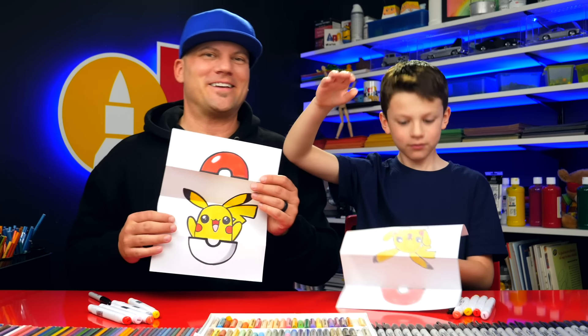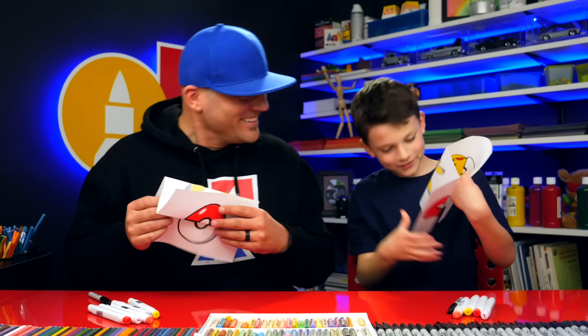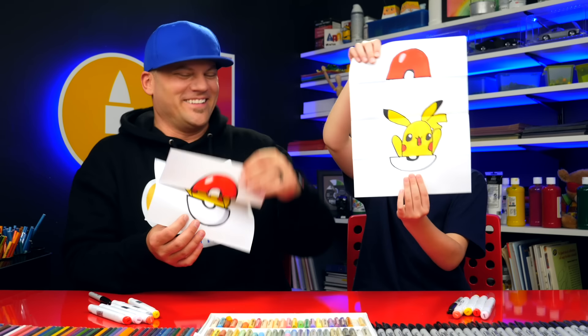We'll see you guys later. We love you. Goodbye! Pikachu! We love you!